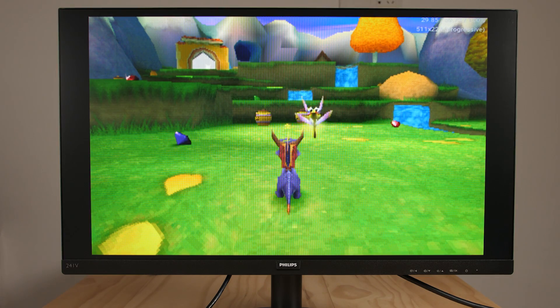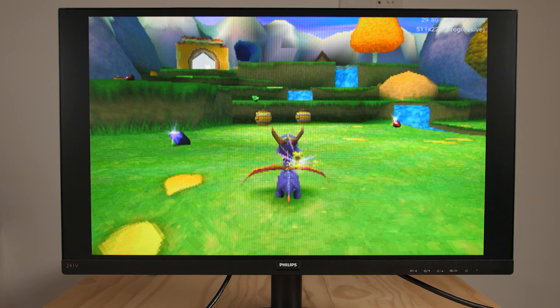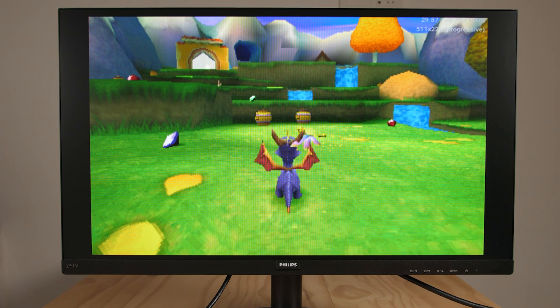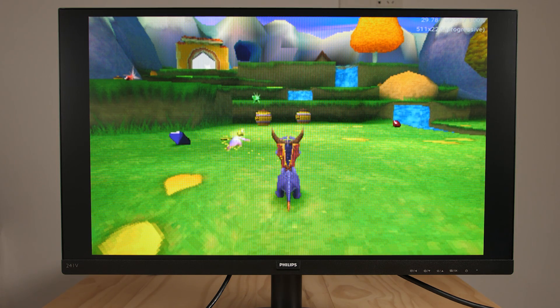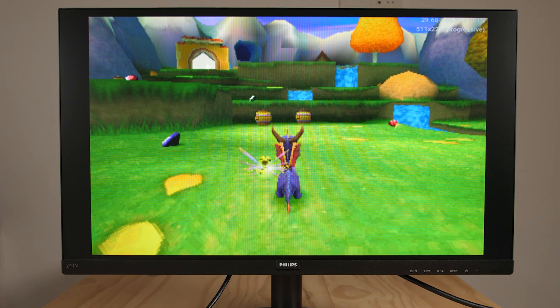One of the cool things about the Retroid Pocket 2 Plus is that it uses an FPGA to get a video signal out from the MIPI display. Because it uses an FPGA, you have a lot of freedom over how you can configure the video out signal. In this instance, we have an HDMI signal coming out from a 4x3 screen to a 16x9 monitor, and it has padded black bars on the left and the right side. With these black bars, you have a centered 4x3 image that is an exact representation of what you see on the Retroid Pocket 2 Plus.